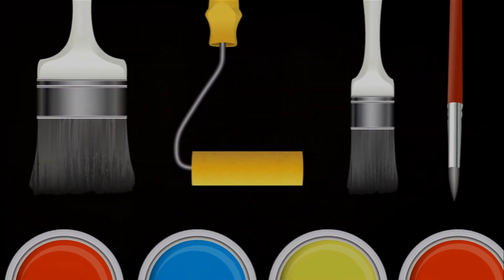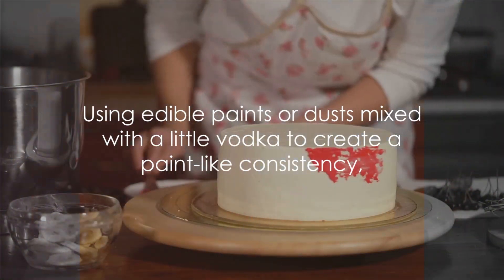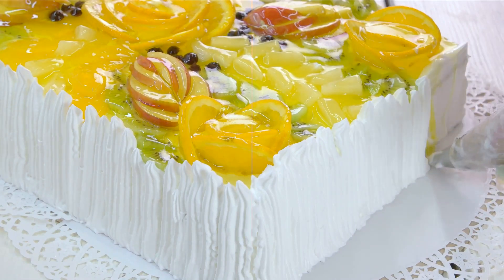Lastly, let's not forget about cake painting. Yes, you heard it right — you can actually paint on your cakes. Using edible paints or dusts mixed with a little vodka to create a paint-like consistency, you can create beautiful hand-painted designs on your cake.